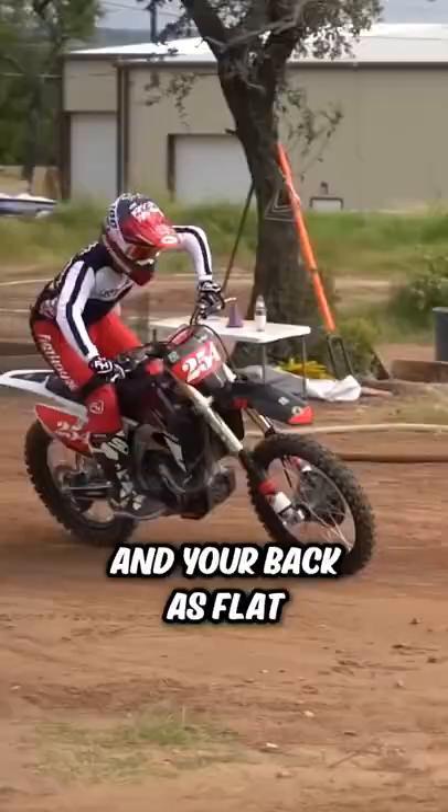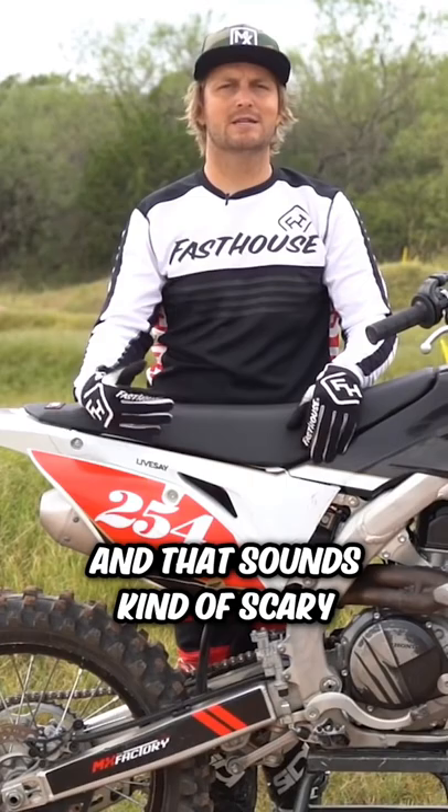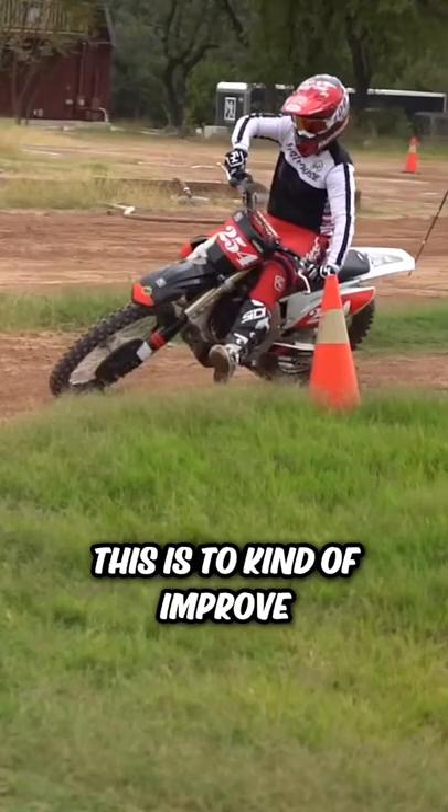Drill number three is simply no brakes. That sounds kind of scary at first, but you've got to take it really slow. The idea behind this is to improve your timing and your fluidity around the track — getting smooth, rolling the throttle on lightly, and timing when you need to be off the throttle to let the bike slow down.